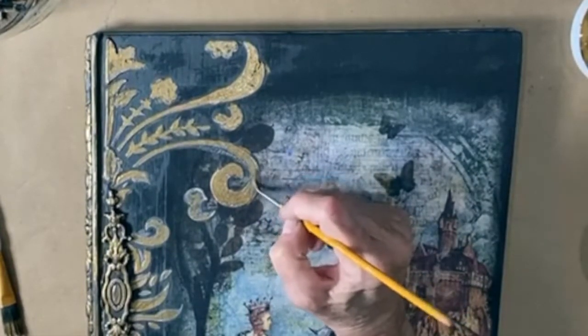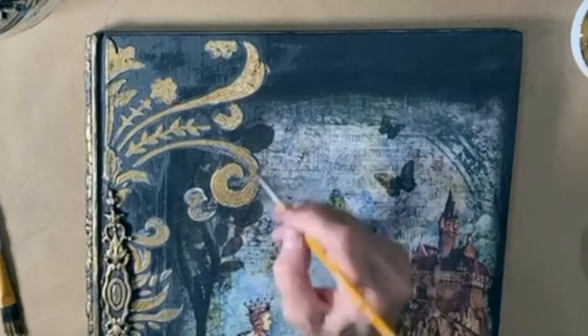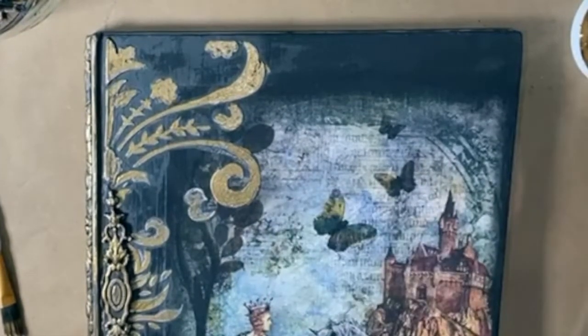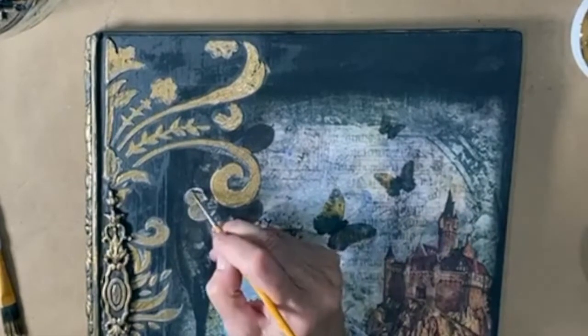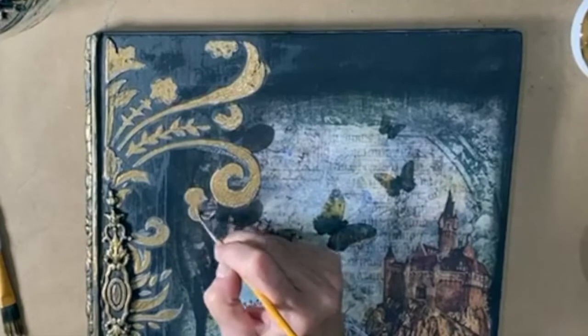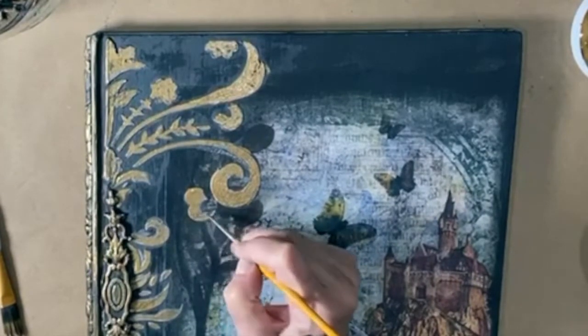What's nice with the Ray stencil is it gives you a nice outline to be able to paint in.